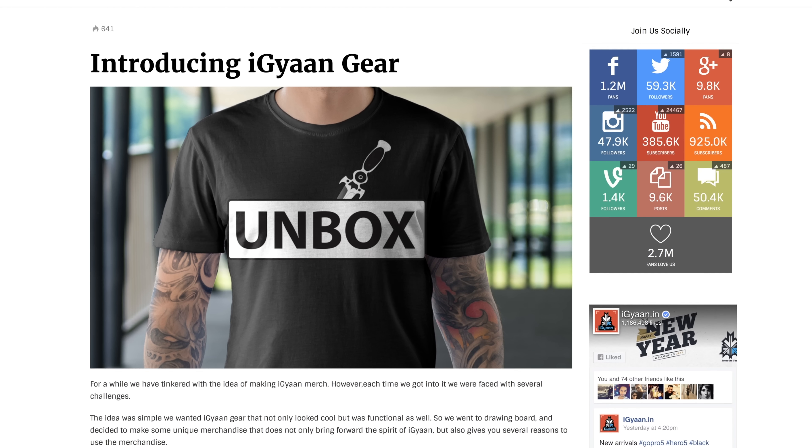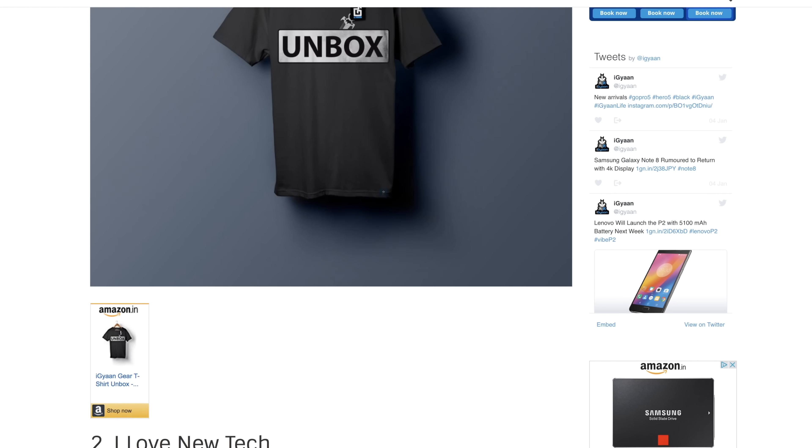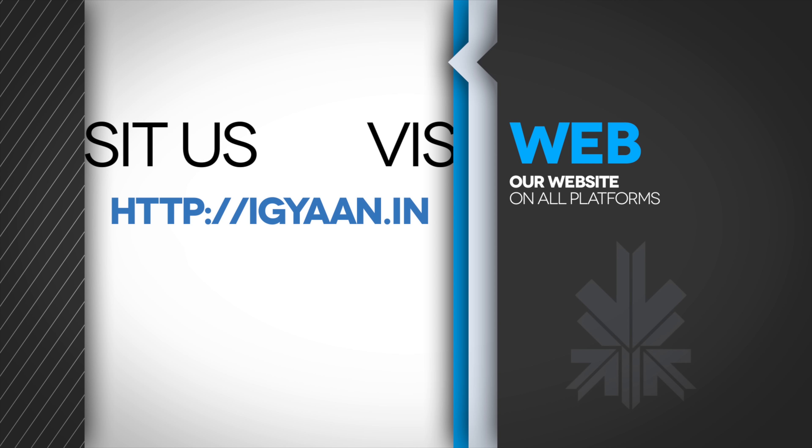This has been Bharat. If you haven't already got yourself an iGyan t-shirt, it's time to get one — I'll leave a link in the description below. I'll see you guys in the next one. Thank you for watching, and if you like the video, don't forget to like. If you love the video, don't forget to subscribe!